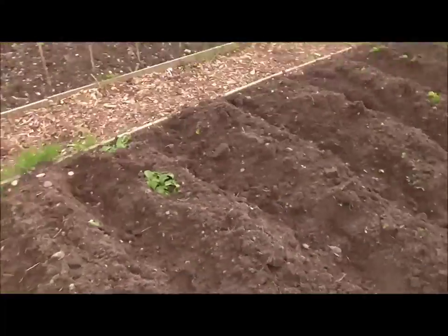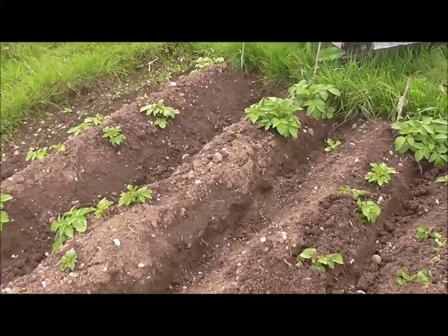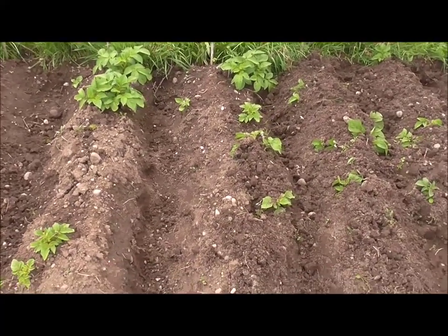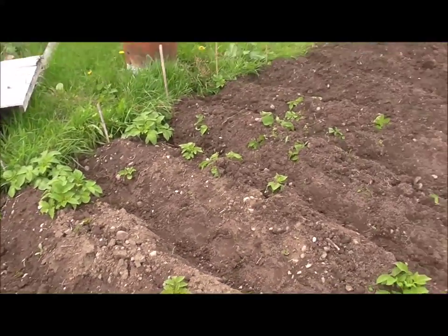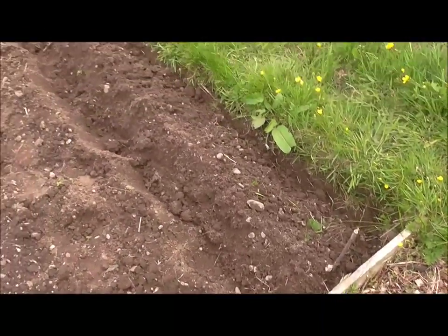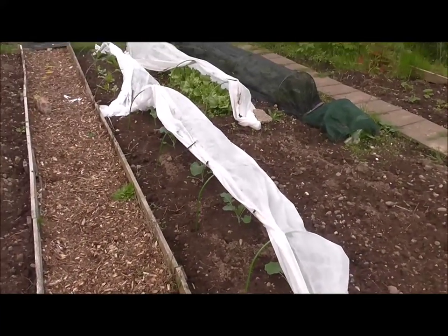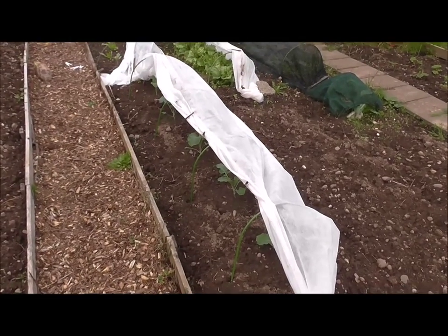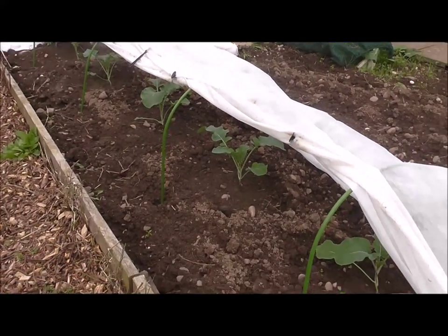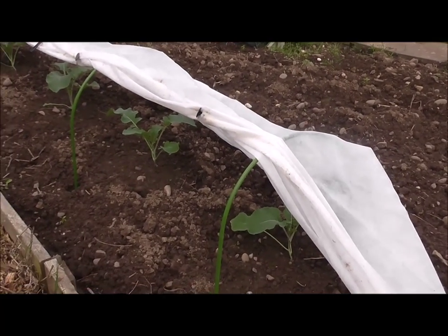Spuds - spuds earthed up, spuds at the far end coming through. A bit of spud action going on. And that's what you saw a couple of minutes ago on the video when I built the cloche and planted the broccoli. This is about two weeks on from that video - looks like they've taken quite well under the cloche. As I said it's just a temporary measure until I finish building that cloche.